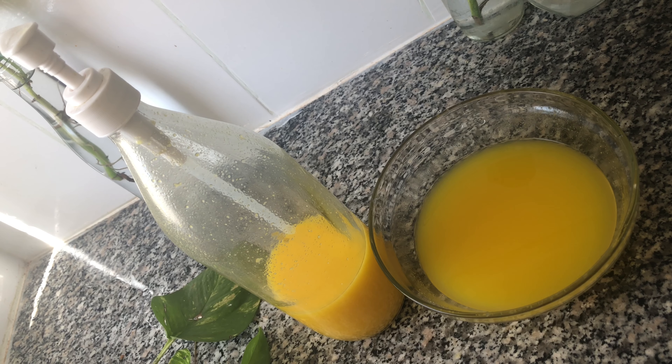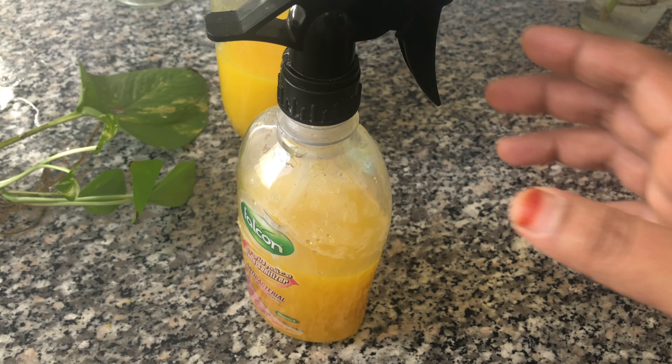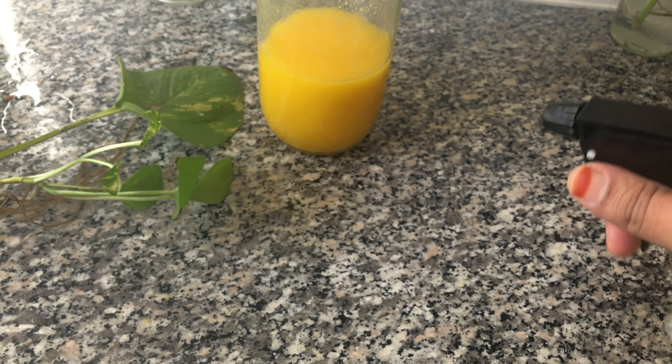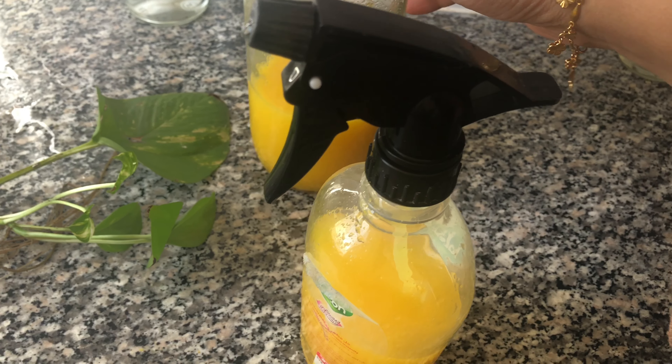This is a bad smell. This is the countertop. This is a good smell — this is the smell of a little bit.